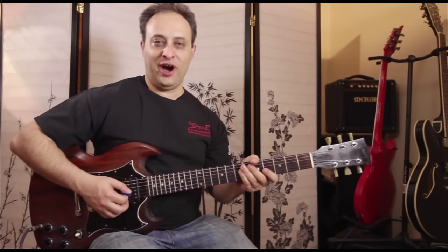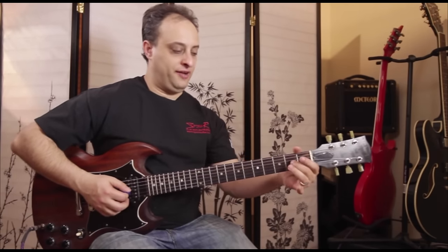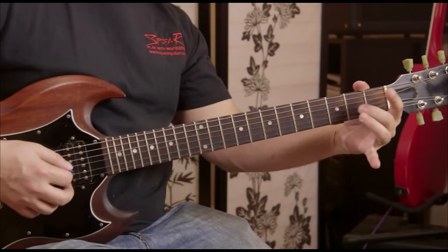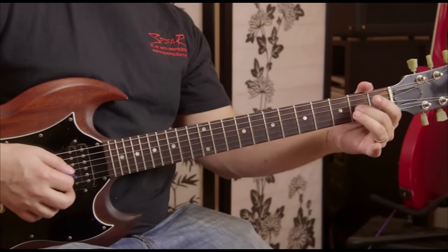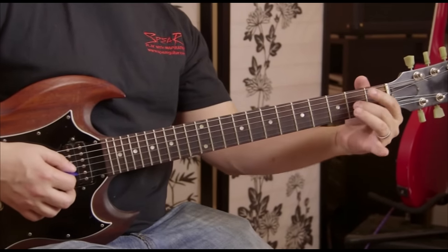We're going to do Lenny Kravitz's 'Are You Going to Go My Way' and let me show you the main riff. We're going to bend — this is the second fret of the G string — we're going to bend up a full step.